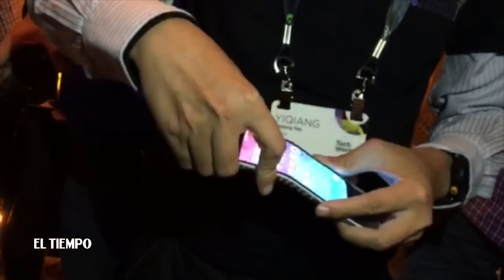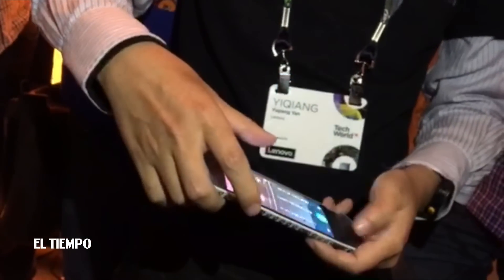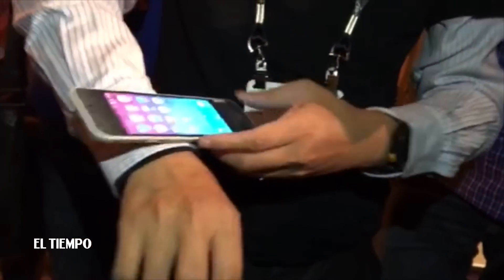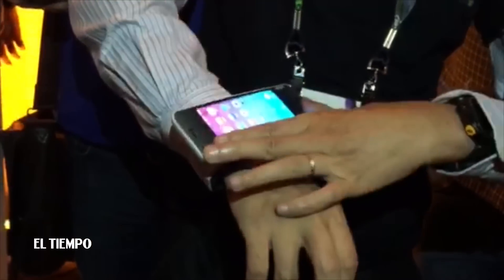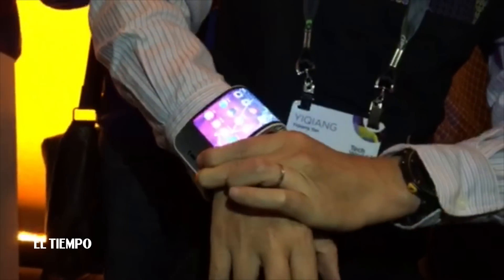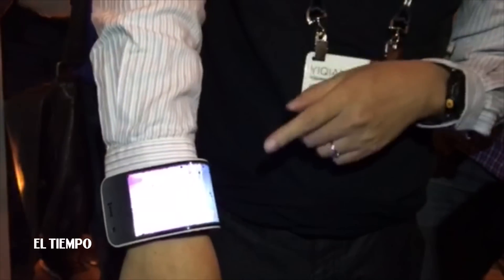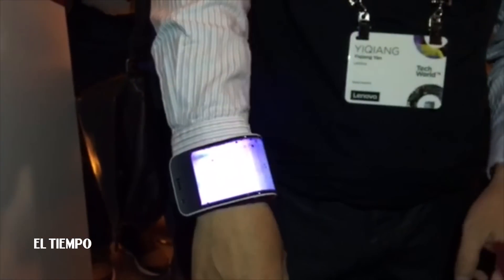Check it out, guys. You can see that it's a normal phone. Also, you can use it as a phone. And also, you can wear it on the wrist. And then it looks like it cracks, but it's just a screen image.